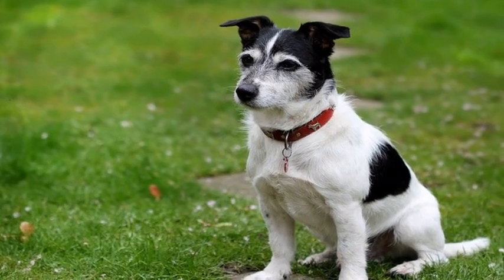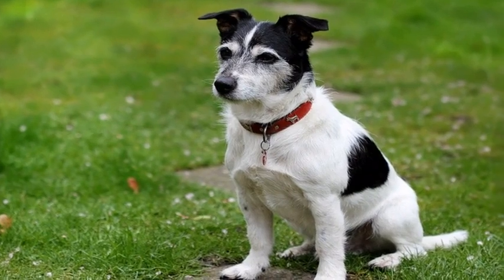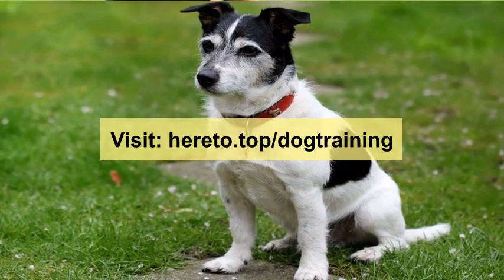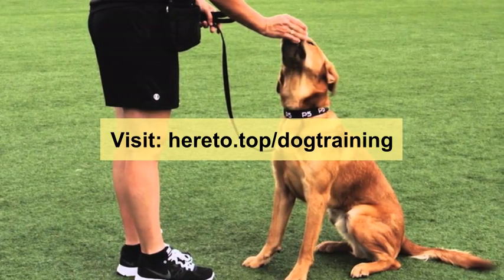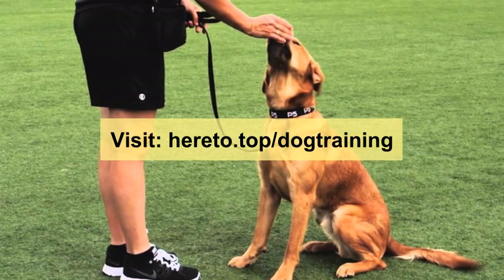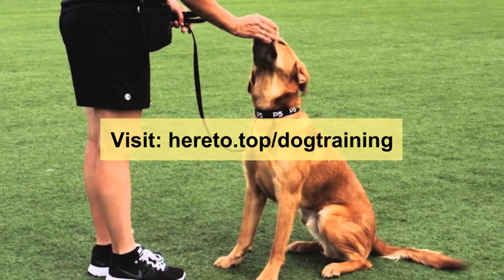Training your dog is much easier than many people imagine. Regardless of the breed of your dog, the truth is that dogs only have two types of relationship with their owner: the dominant or the dominated relationship. To train your dog, you need to show who is in charge, so your dog stays in the dominated relationship.